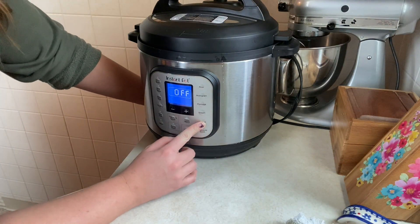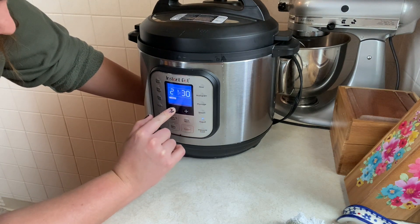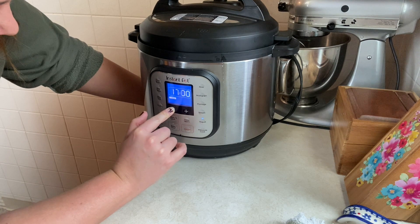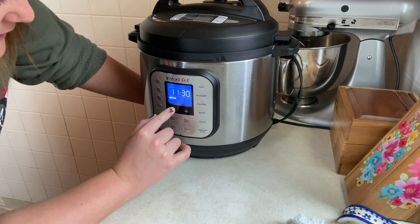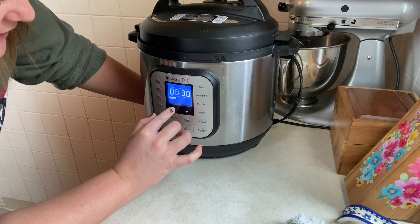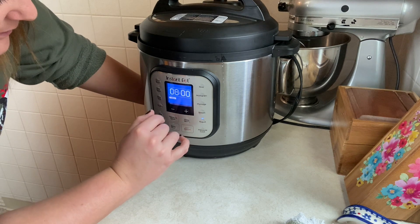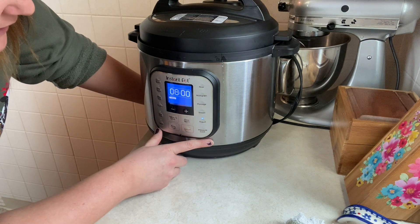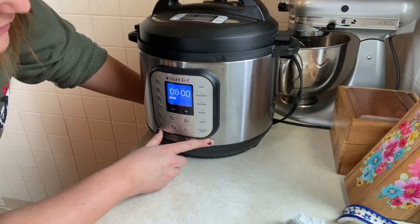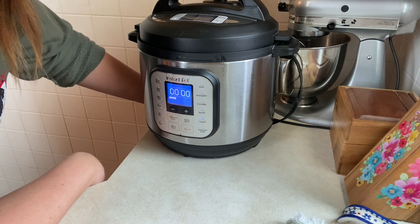Okay, yogurt — that says 24 hours, so we're going to take it down to 12. Actually, I think I'm going to do eight and check on it. She said if you want it to be really tart, do the full 12 hours, but anywhere between eight and 12 hours would work. I don't like super tart yogurt, so I think we're going to do the eight hours.